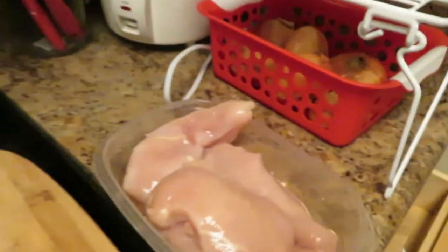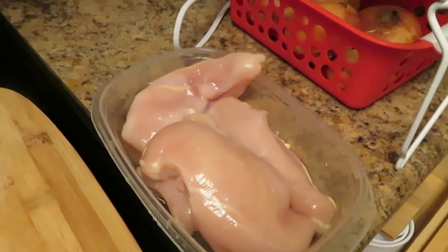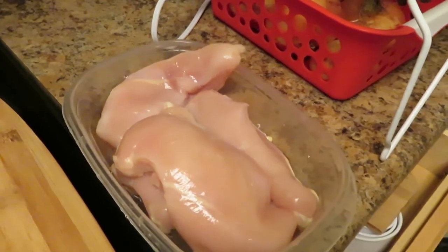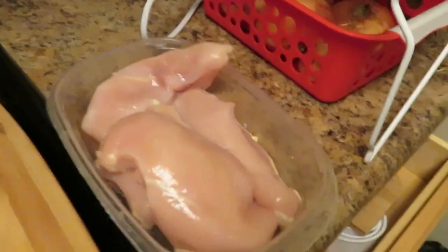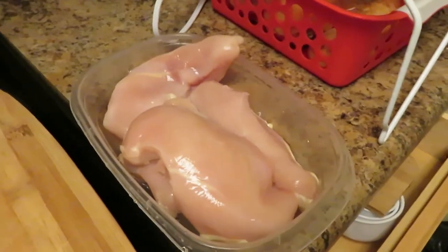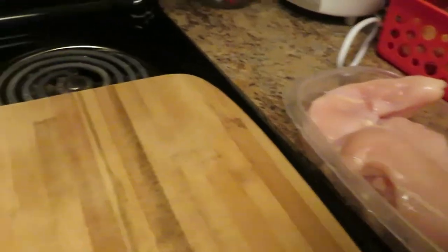So what I'm going to do first is cut my chicken breast pieces into little bite-sized pieces. You can cut the chicken any way you want - strips, or you can even leave them as whole breasts for this recipe. But I'm going to do bite-sized pieces so the kids can eat it easily.